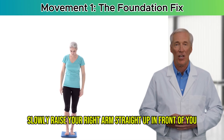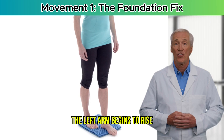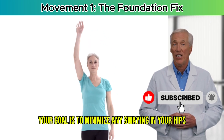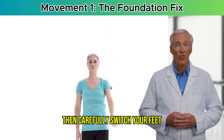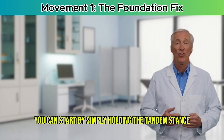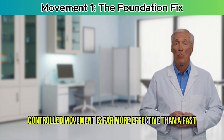With full control, slowly raise your right arm straight up in front of you until it's level with your shoulder, then continue up toward the ceiling. Hold for a second, then slowly bring it back down. As the right arm comes down, the left arm begins to rise. The movement should be fluid and continuous, like two ends of a seesaw. Remember to breathe and don't hold your breath. Your goal is to minimize any swaying in your hips — the work should be felt in your feet and ankles. Perform this for 30 to 45 seconds, then switch feet and repeat.